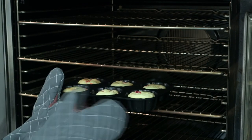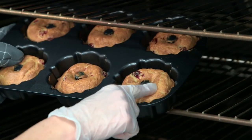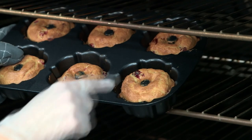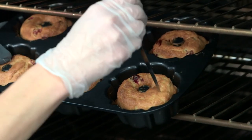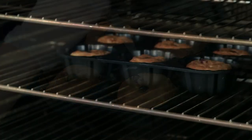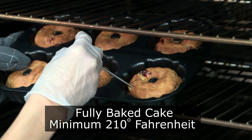Near the end of the baking cycle, you will want to test for doneness — there are three ways you can do this. The first is the spring back method: use your finger to lightly push on the top of the cake; when fully baked, it will spring back. The second method is using a knife or wooden skewer inserted into the middle of the cake — it will come out clean when fully baked. The third method is using a probe thermometer; a fully baked cake should reach a minimum temperature of 210 degrees Fahrenheit.